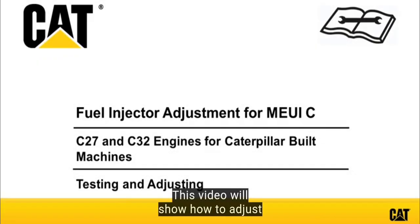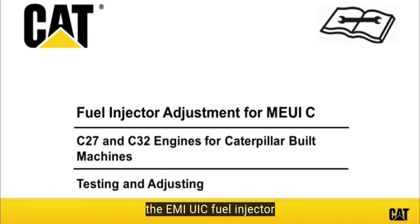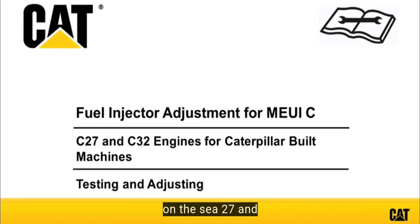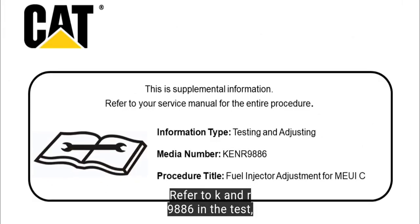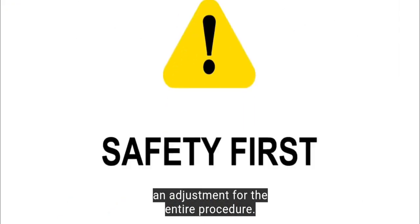This video will show how to adjust the MEUIC fuel injector on the C27 and C32 engines for Caterpillar built machines. Refer to KNR 9886 in the test and adjust manual for the entire procedure.